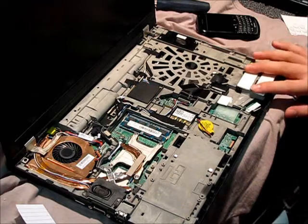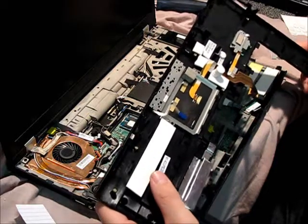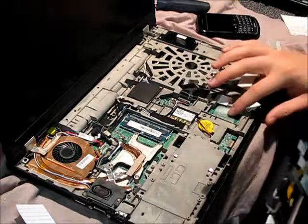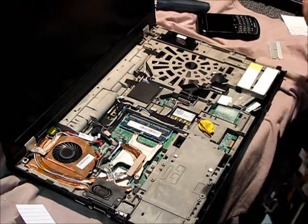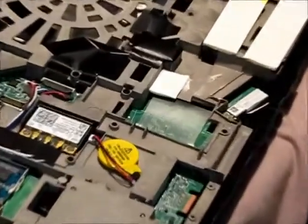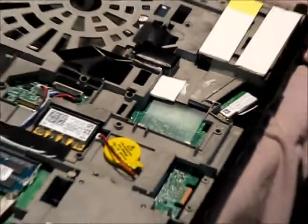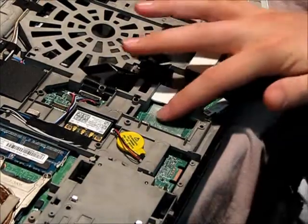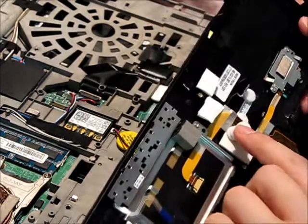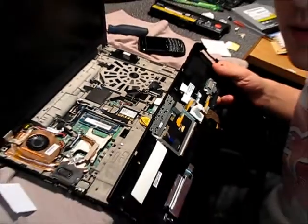I threw a couple strips of double-sided tape on top of the card reader here, and one on the corresponding side on the main support. There's also this big missing spot in here — I don't know if an optional chip is supposed to go there or something — but there's no support there, so you get a ton of deflection on the palm rest in this area. So I put a whole bunch of felt pads, stacked them up there, hopefully that'll help.